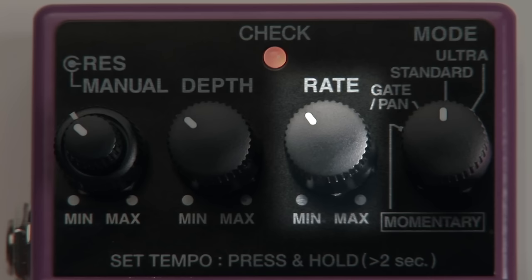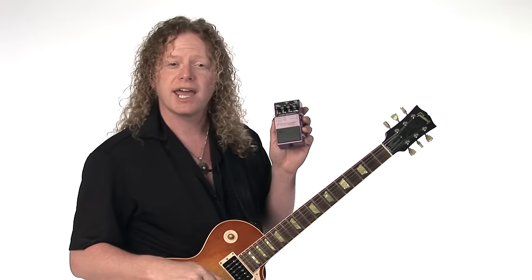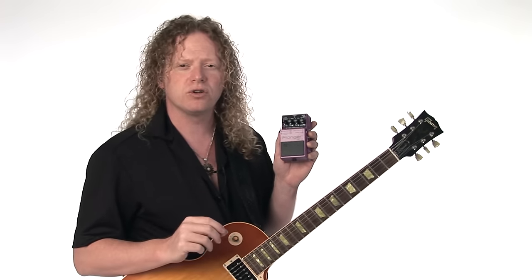Most modern flangers have four controls: rate, depth, resonance, and manual. Sometimes these have somewhat different names, but the functions are the same. Some even have more control, like this one, the Boss BF3 stereo flanger. It also has a mode control for different kinds of flanging. Let me show you what these controls do.